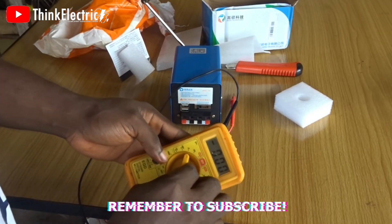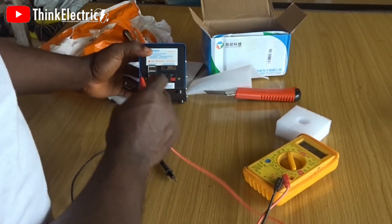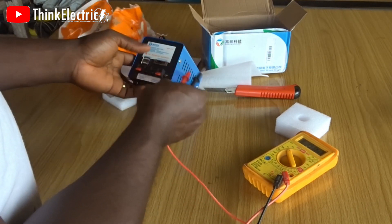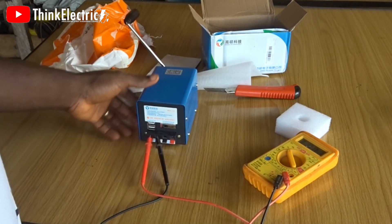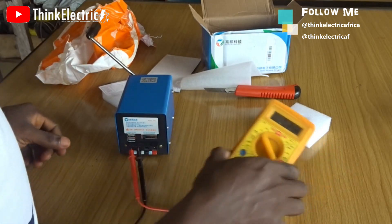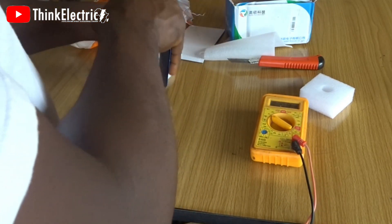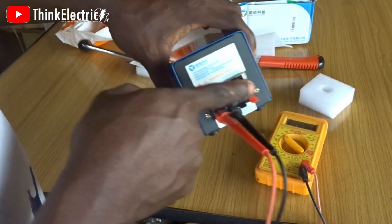Let's set the voltage and see what we've got. This is the positive terminal and this is the negative. We've set it to nine volts. Don't forget — whatever voltage you are reading at the output sockets is also what you are getting through the USB port, so be careful.